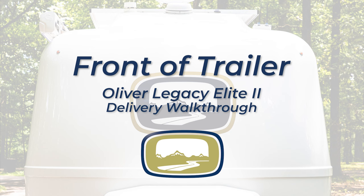Hi, I'm Jason Estre with Oliver Travel Trailers, and today we're going to take a look at the brand new 2024 Legacy Elite II.